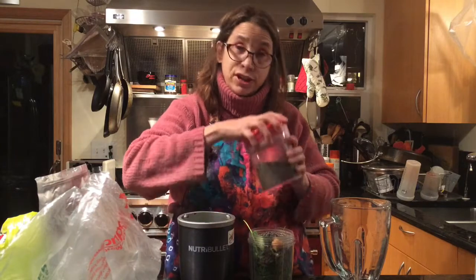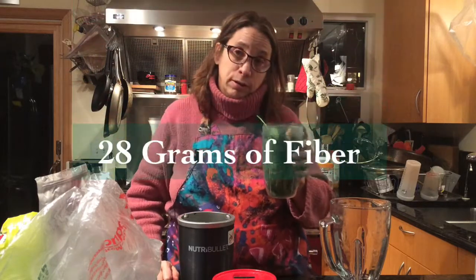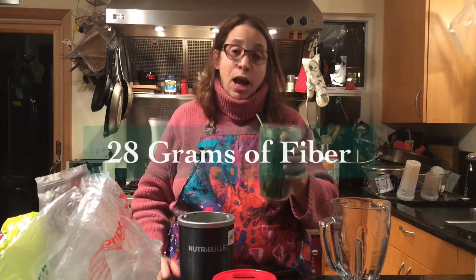That's 16 grams of fiber from the chia seeds, and for every cup of vegetables — of which I've crammed in three cups — there's four grams of fiber. So 16 plus 12 is 28 grams of fiber. Most Americans eat less than 20 grams a day. I'm only going to eat half of this because this is two servings.